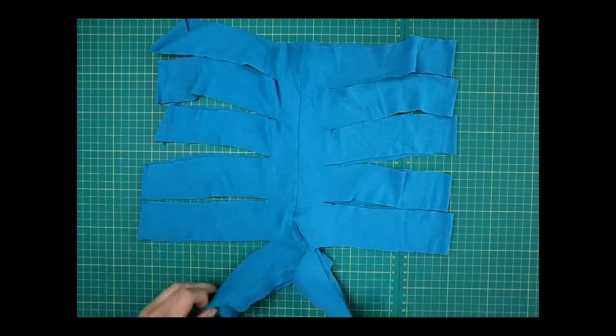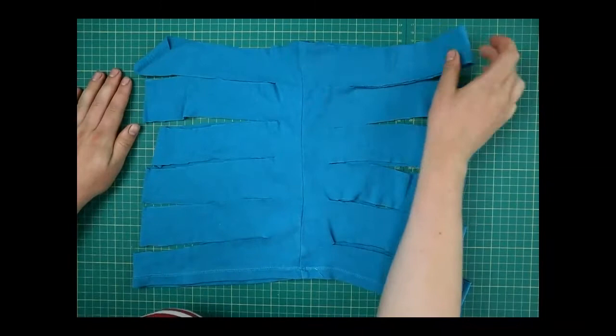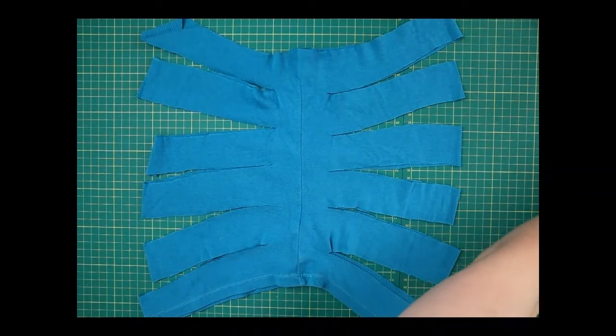I'll lay this out nicely — you can see I've got my side seam in the middle and my other side seam there. What I've done is cut strips into the t-shirt from the sides so they're folded over — this bit is still intact — and I've stopped just a couple of centimeters away from the centre on both sides. It looks a bit like ribs.